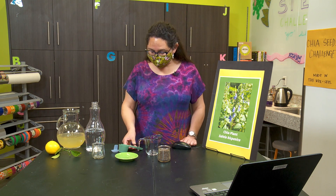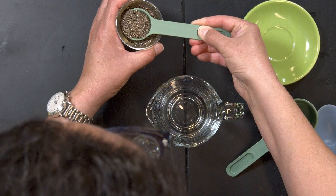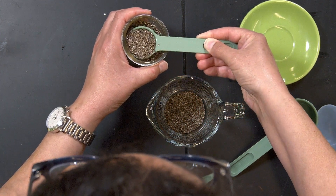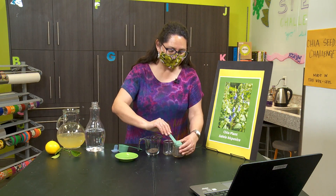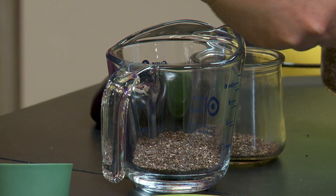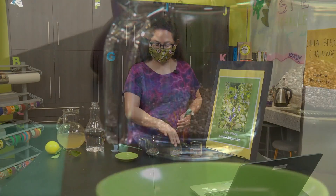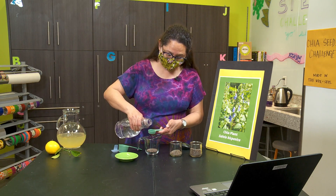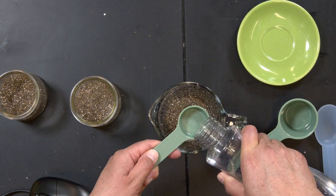Let's do some experimentation. First I'm going to take my tablespoon and measure out two tablespoons of chia seeds into my measuring cup. I'm also going to put some on the side as a comparison, and we're going to see how much water these chia seeds are going to absorb. I'm going to start with two tablespoons of water — the same amount as the seeds themselves.